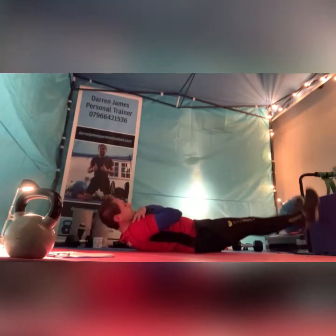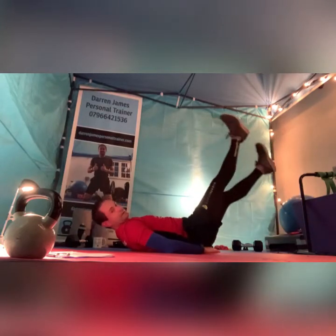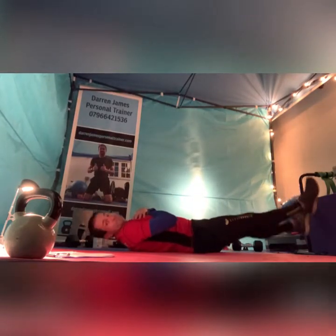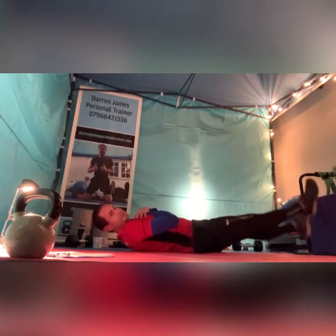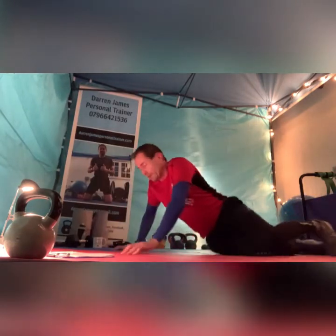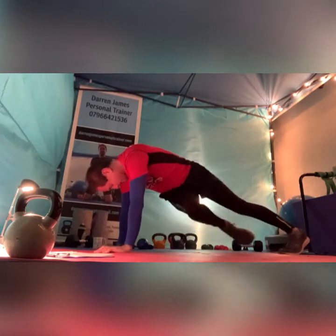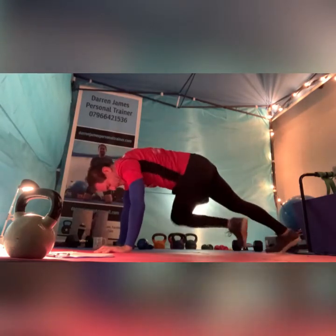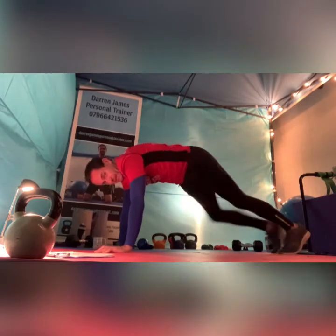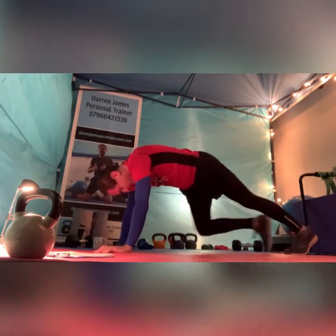Straight into flutters, go. Now if this does hurt your lower back, definitely keep your hands under your bum — you could try slightly higher. The higher you go the easier it will be, but ideally just above the floor, not hitting the floor. And oblique mountains — go from high plank, bring the knee in and rotate under the body, try the opposite way. Big rotations. And pause.